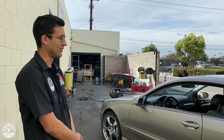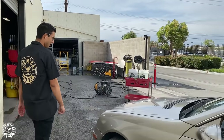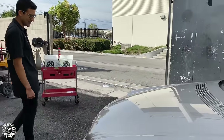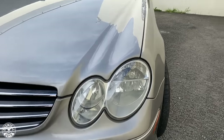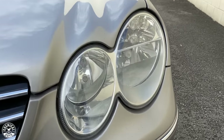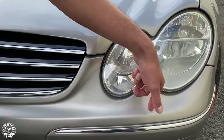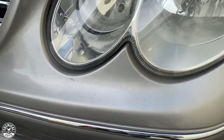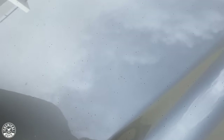Coming back to the front of the car — more of the same. I'm surprised these headlights still look really good; I would have thought they'd have faded by now, but they don't need much work. There are some little black specs around here as well, but those should come off with a thorough wash.